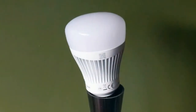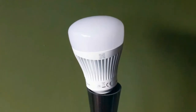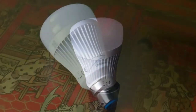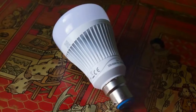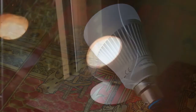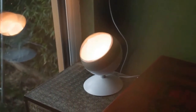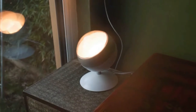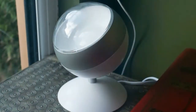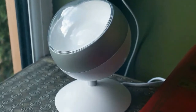Whiz has built the intelligence to control its lights into the bulbs themselves. Integrated Wi-Fi means Whiz's bulbs are slightly larger and heavier than traditional bulbs and Philips Hue models, which use the low-power Zigbee protocol. Although you shouldn't have a problem installing the bulbs into light fittings in general, be careful if you plan to use the Whiz bulbs in desk lamps — the extra weight could unbalance them.